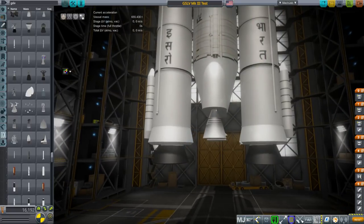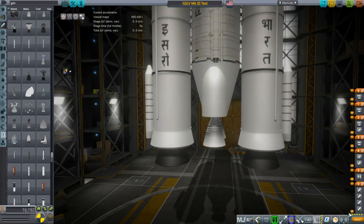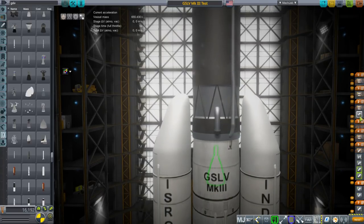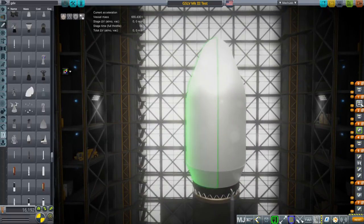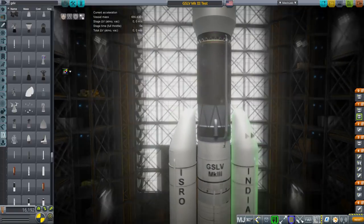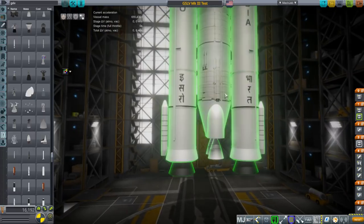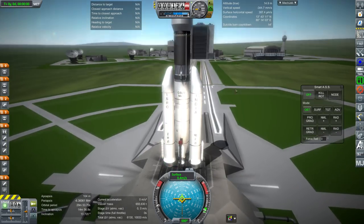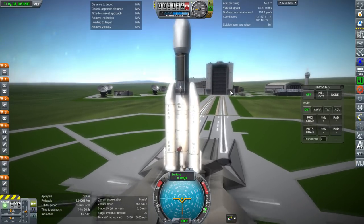For staging: the SRBs light on their own first, then the core engines ignite at T plus two minutes, then the boosters separate, then the first stage separates, second stage ignites. The fairings have a horizontal indicator rather than a vertical one. Those are the fairings, and then that's the decoupling of the payload. All we need now is launch clamps. Ignore the American flag — we are actually in India, launching from India.